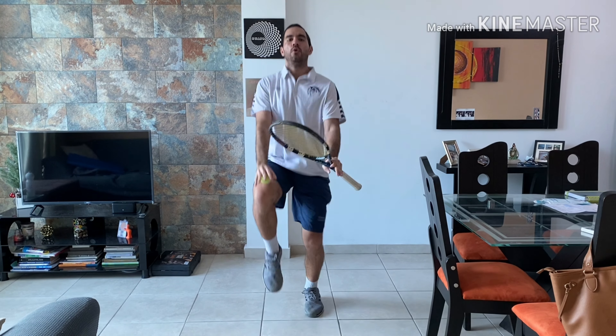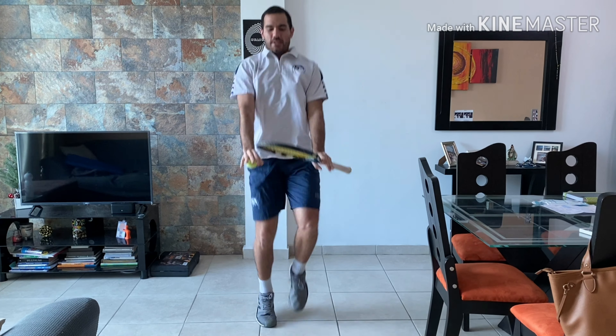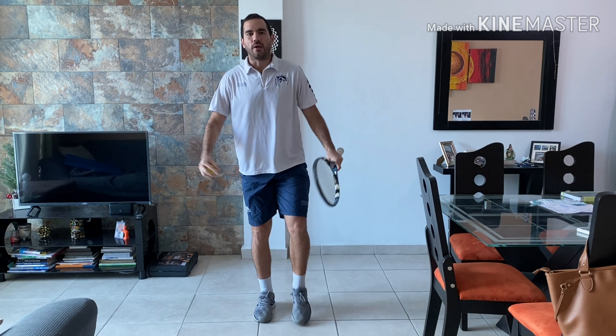If you put the racket or your hands in front of you, you have to touch it with your knees. Breathe. If you jump for 10 seconds, you're going to breathe for 30 seconds.